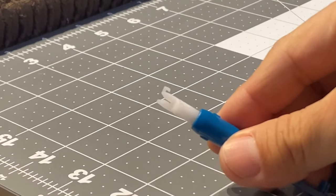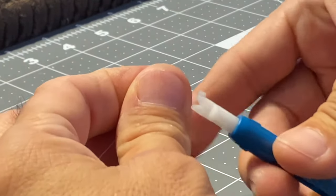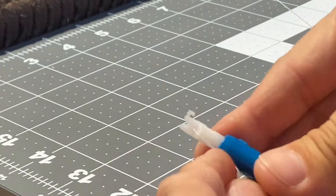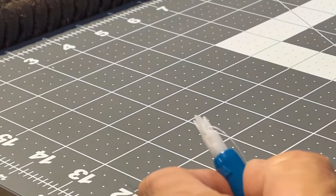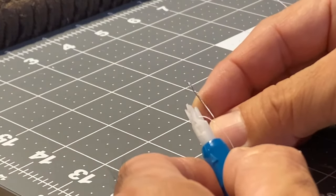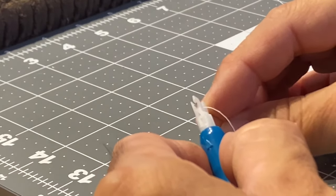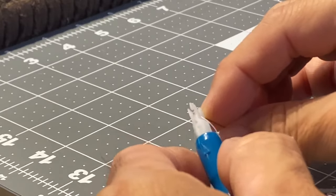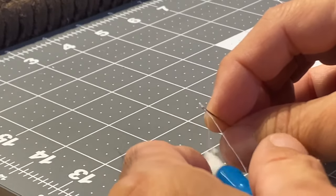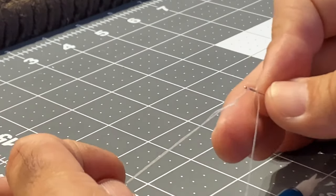The Dritz needle threader can also be used to thread a regular needle. First, insert the thread through the horizontal groove of the threader. Next, carefully line up the eye of the needle with the threader. Push the flat wire and thread through the eye of the needle. Remove the threader and pull the thread through the eye of the needle.